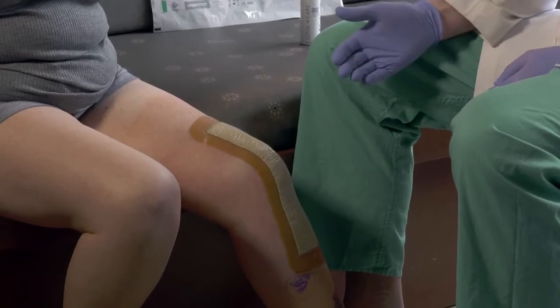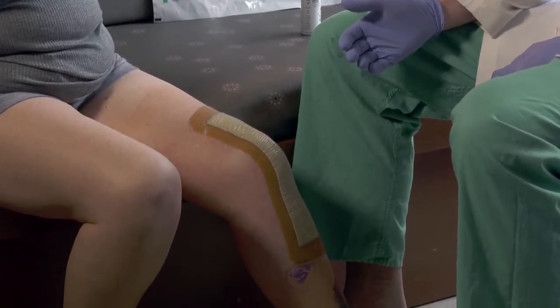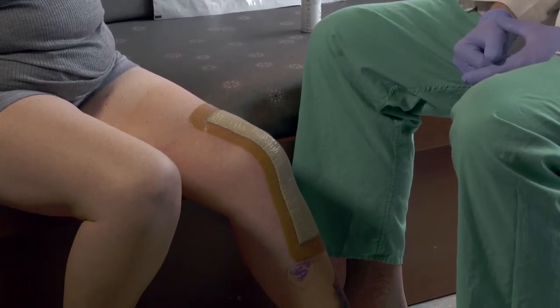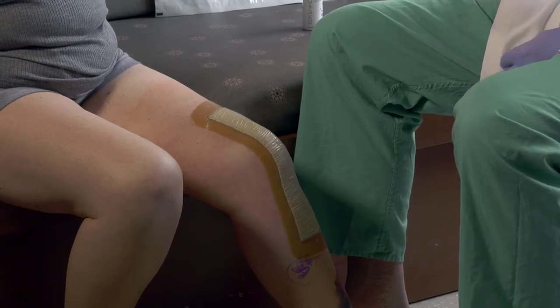The patient has been showering and doing physical therapy with the dressing in place and is here today for her first dressing removal. We will demonstrate the technique to remove the surgical dressing. This can be utilized by the home caregiver or a health aide to remove the dressing following surgery.